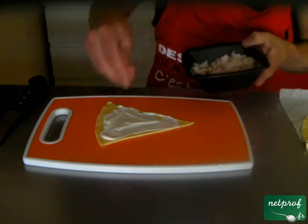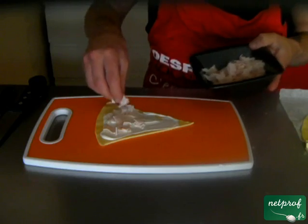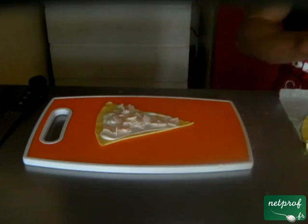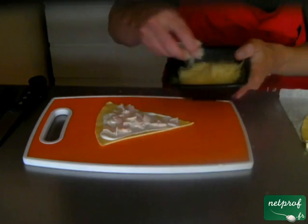Ensuite, vous allez y déposer le jambon ou le blanc d'Inde selon votre choix. Vous pouvez également le faire avec du thon aussi. Donc pas trop, sinon on ne va pas pouvoir faire le croissant. Et pour terminer, vous mettez le gruyère.